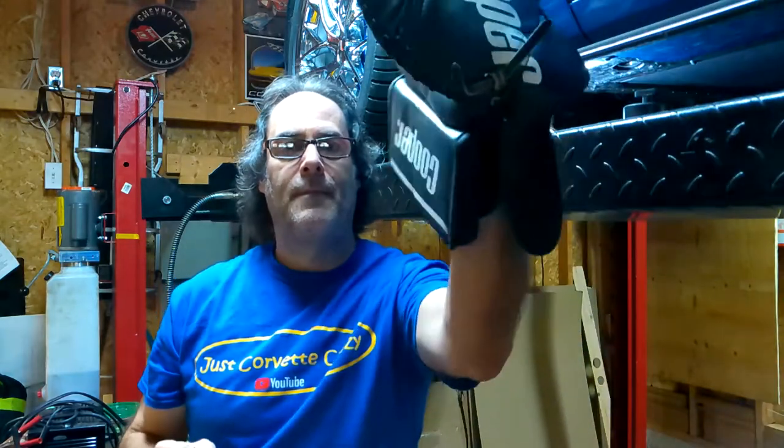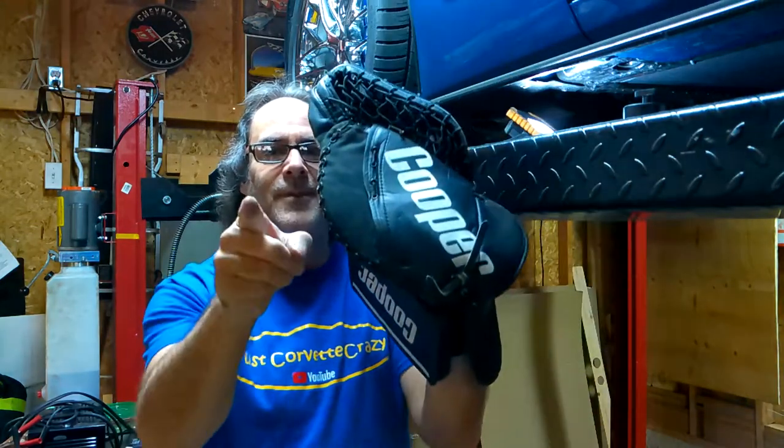Hey folks, it's Mr. G. Welcome to this episode of Just Corvette Crazy. What we're going to be talking about today is the importance of having yourself a set of jacking pucks for your Corvette. And I'm also going to show you how to make your own set out of some hockey pucks. So stay tuned.